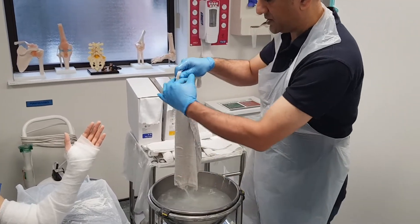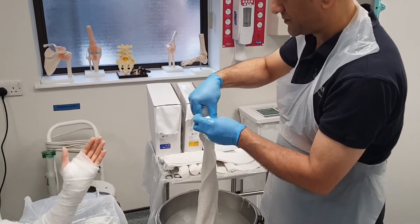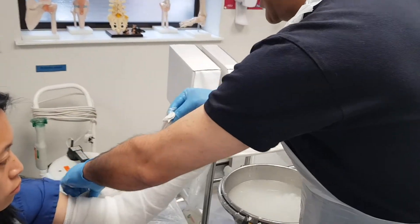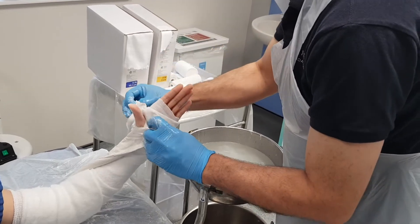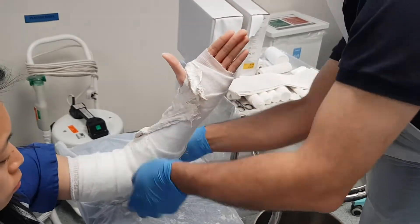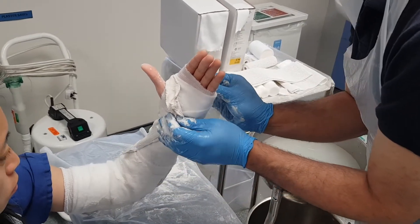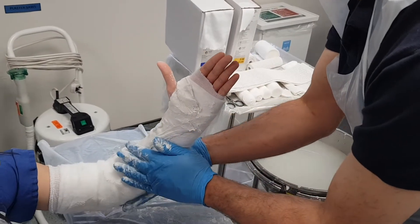I'm going to squeeze the excess water out. I'm going to apply the plaster to the radial side and wrap it around the back and underneath the elbow. I'm going to use my palms to try and smooth it down rather than my fingers so I don't leave any indentations.